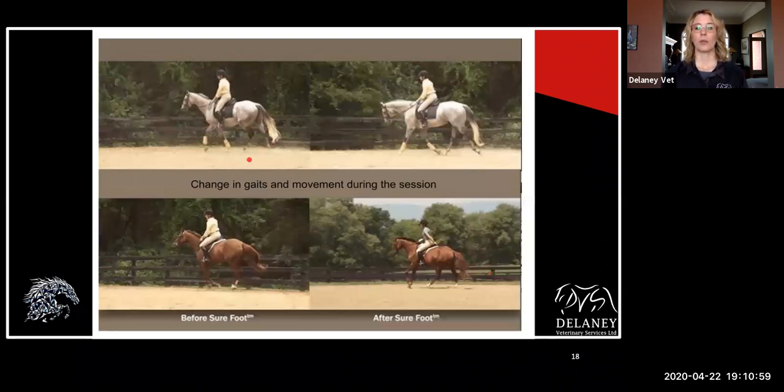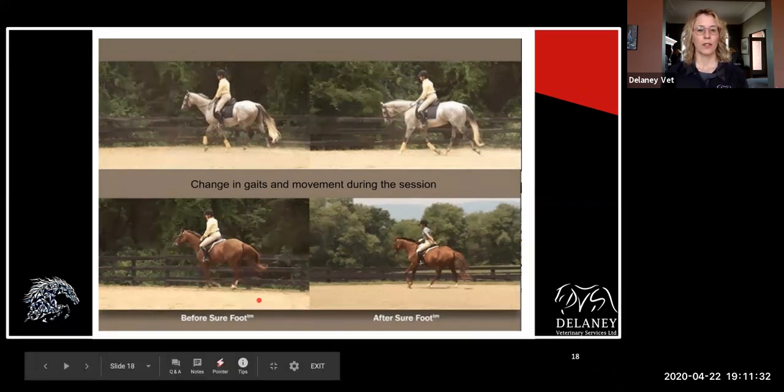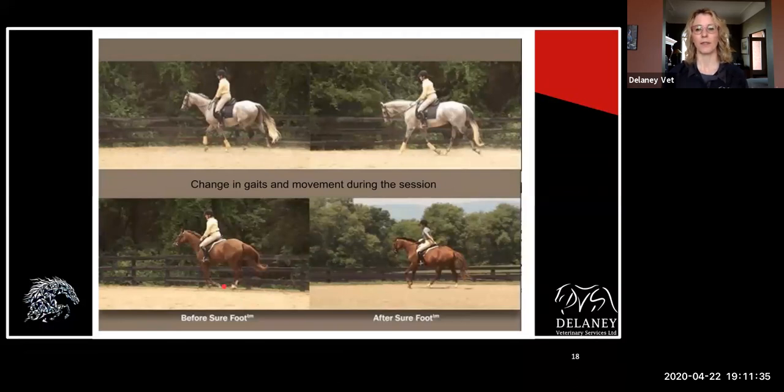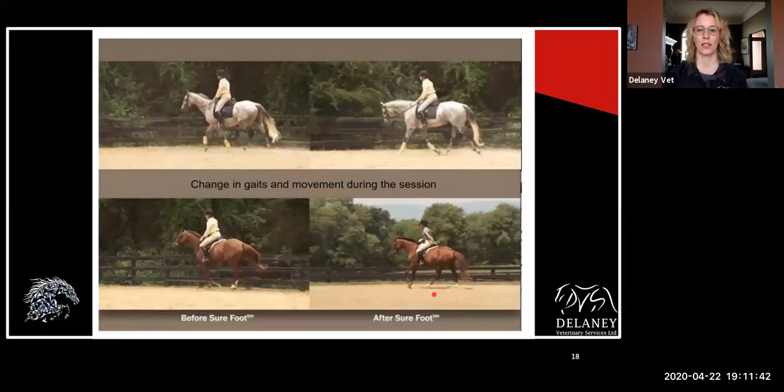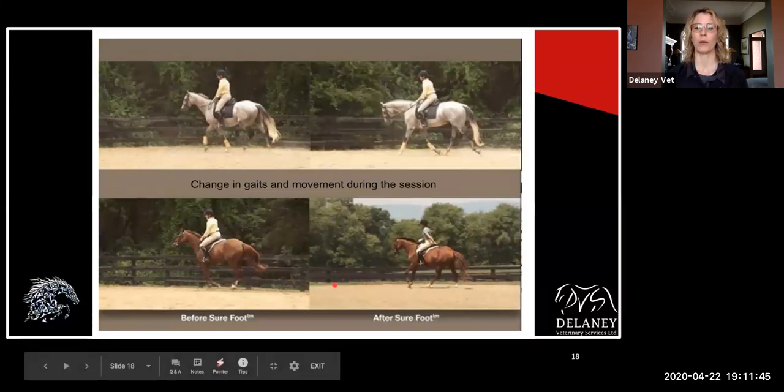This upper horse, you can see within the same session — she's wearing the same outfit — but initially a bit of tension, she's a little bit inverted, kind of short striding. After about 40 minutes or so throughout part of the session, we're seeing much more relaxation through the neck, much rounder topline, larger stride — just more relaxation, more through in the riding. This bottom one, you'll see something similar: just a lot of tension here. This is a day apart, and here we've got a little bit more uphill, less on the forehand, and just moving better and more relaxed.